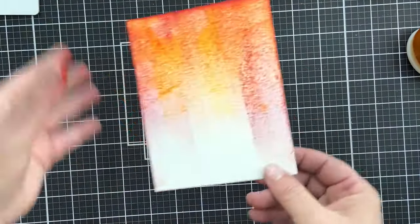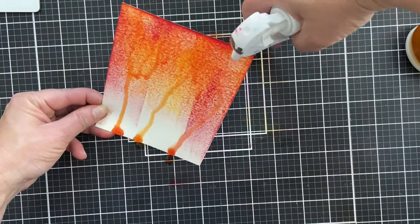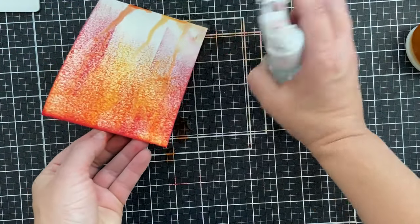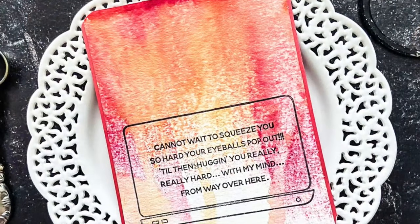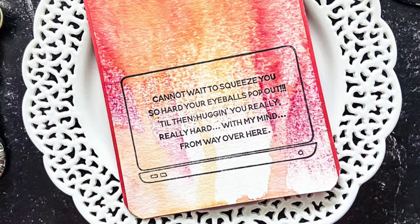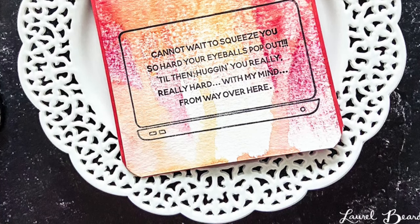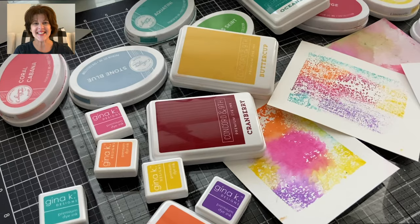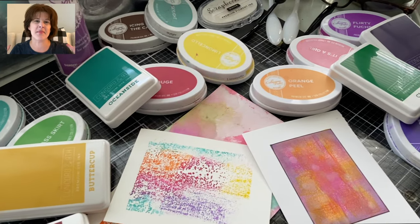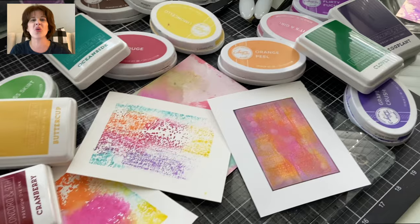Drip swinking — same process, get your ink to your paper. I did it with direct swinking and then I'm just spraying some water. This is not watercolor cardstock — you probably should use watercolor cardstock since it's built to handle water. But it's pretty; I've got some drip looks going on here. This stamp from Ellen Hudson is hilarious and so true with all the COVID going on. This is what my desk looks like right now as I'm in my swinking haven: ink pads, backgrounds, the whole shebang.